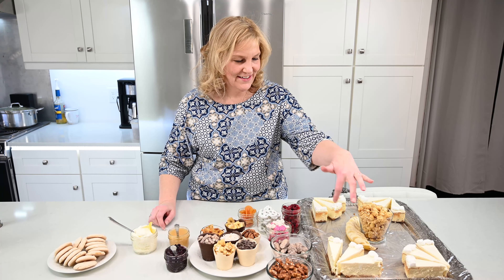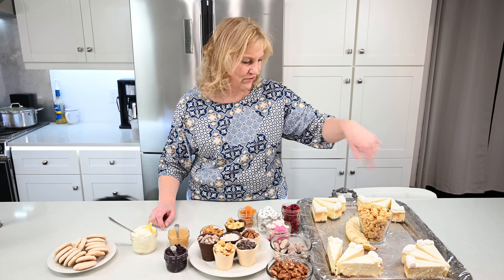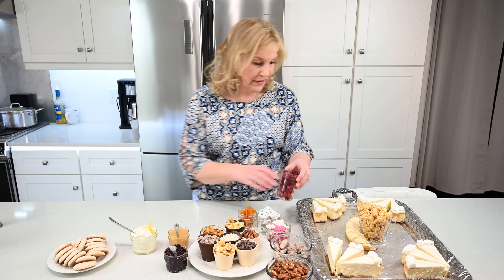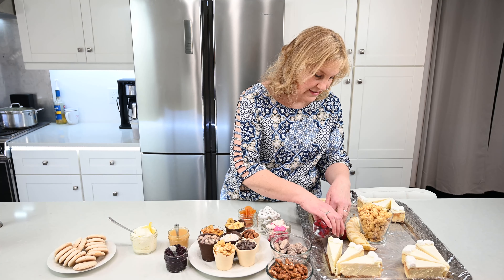We have a Chocasco cheesecake that I just portioned out, put it on a silver tray, some caramel corn, some banana, some berries. I'm just going to start laying stuff out.